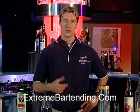Today I'm going to tell you how to make a Jägermeister cocktail. Now there's a lot of shooters made with Jägermeister, not a lot of cocktails, so this will be a good change for you.